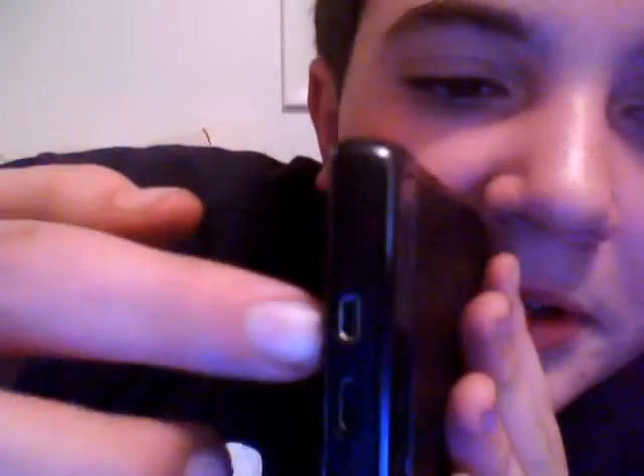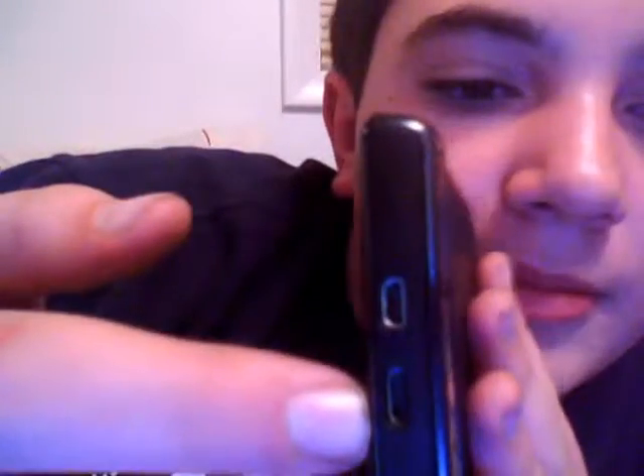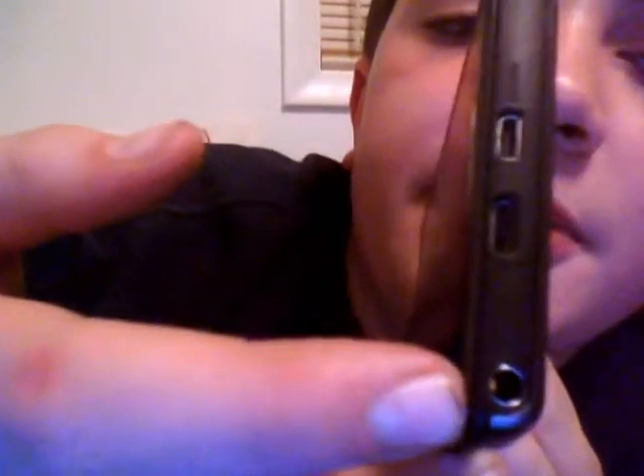The power button's on the side right there — it's not on the top anymore. On the top you have Micro USB, HDMI, and a 3.5mm headphone jack.